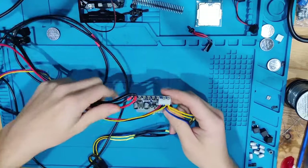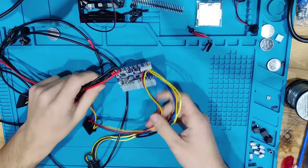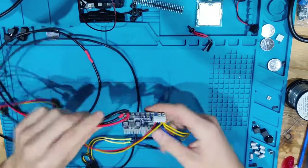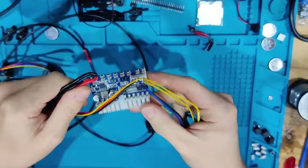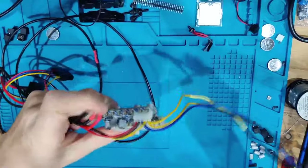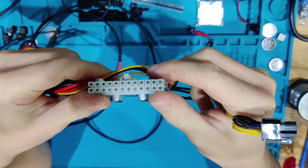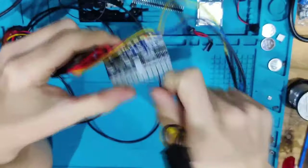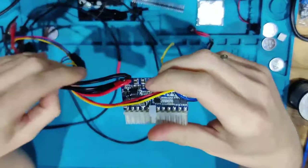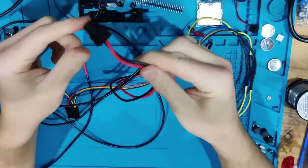Hello and welcome to another video. Today I want to talk about something I was asked very often in the comments: what tools do I use for fixing electronics? One of the most asked-about tools was this 24-pin adapter. This thing takes 12 volts as input and outputs to a standard 24-pin ATX with an 8-pin CPU attached.